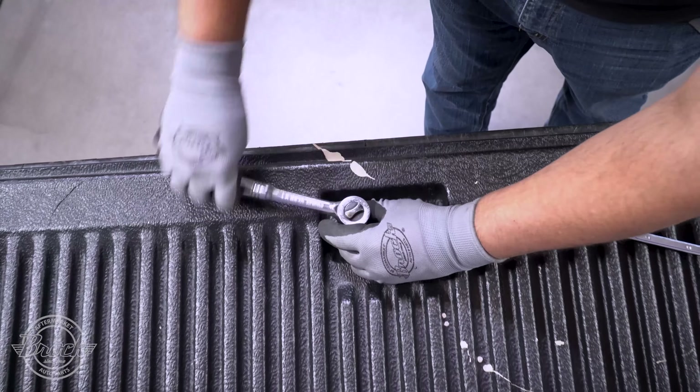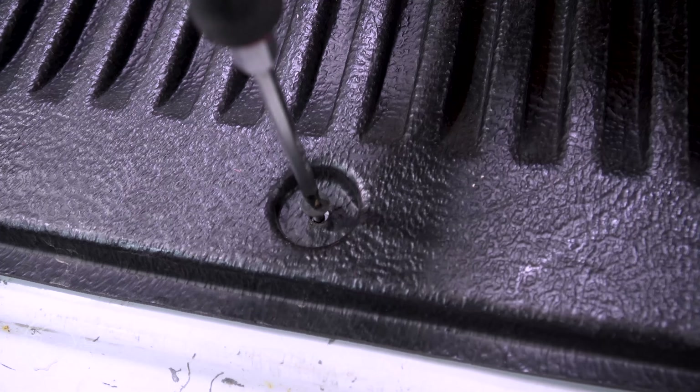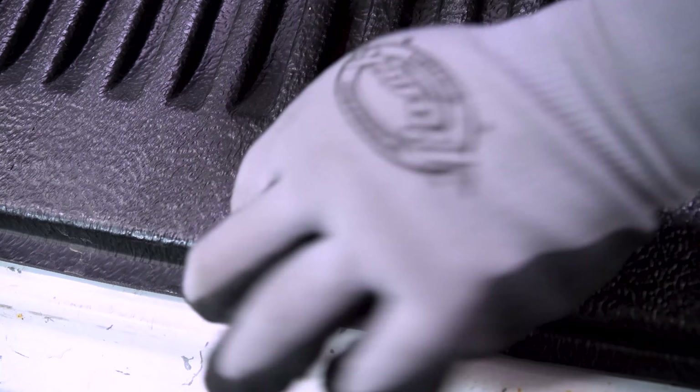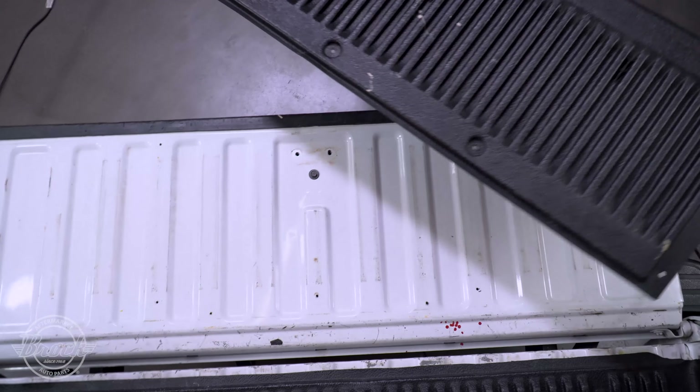Use the ratchet to remove the two bolts from the center of the panel on the tailgate. If you have a removable liner, use the screwdriver to remove the screws from the perimeter. Remove the panel and place it out of the way.